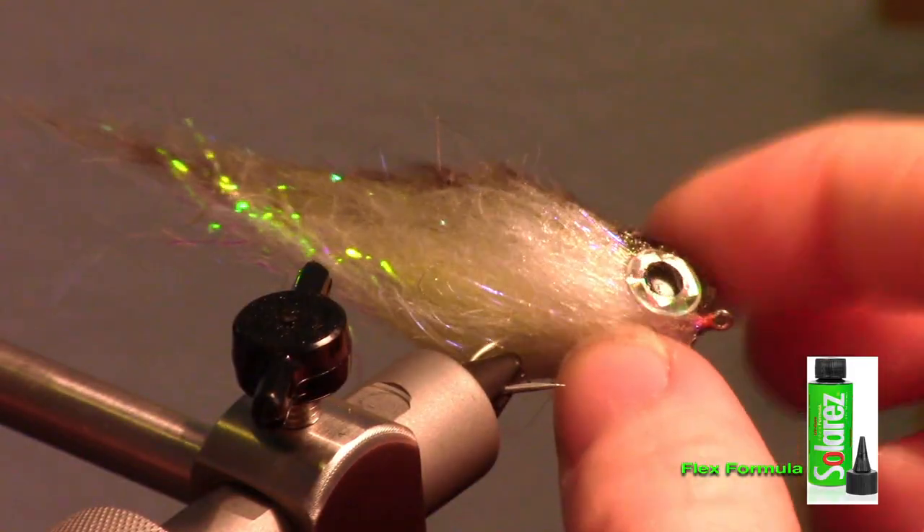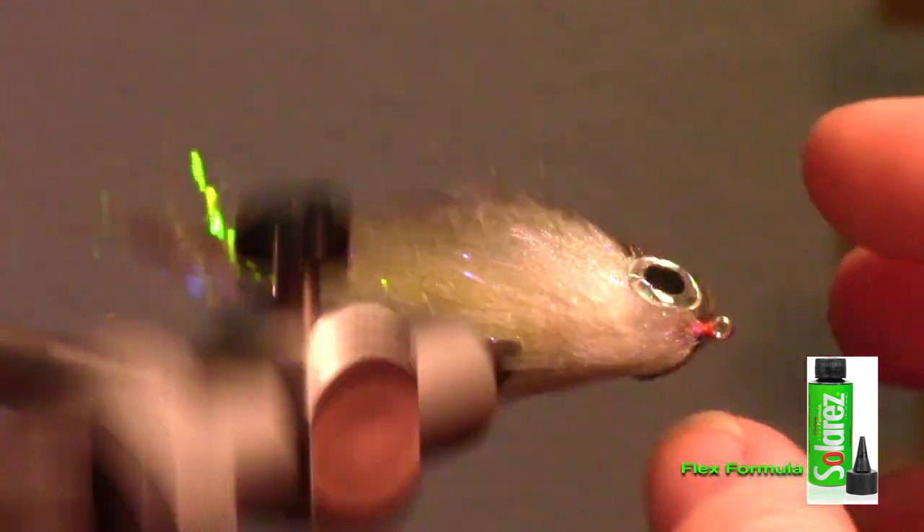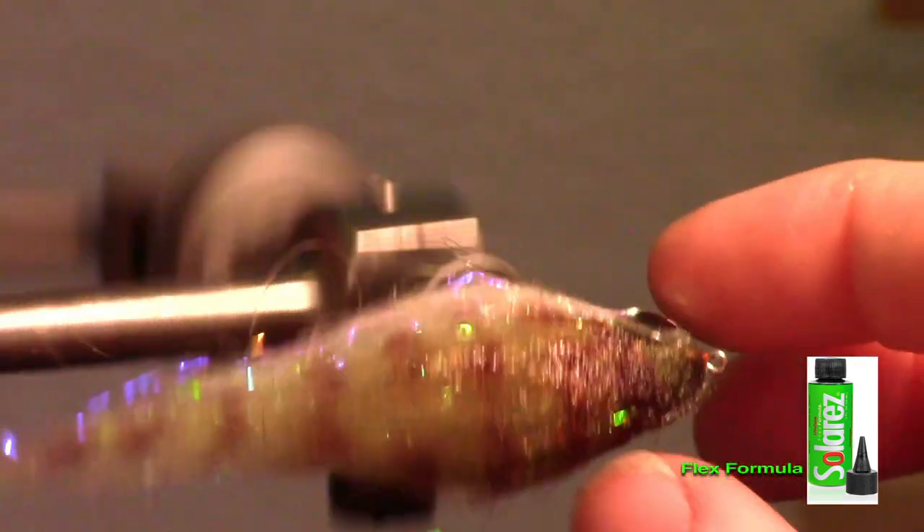As you can see, it's very flexible, so it will move out of the way of any hook set when a fish hits it. However, it will keep its shape when swimming in the water.